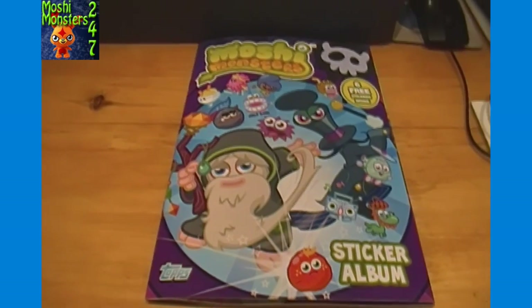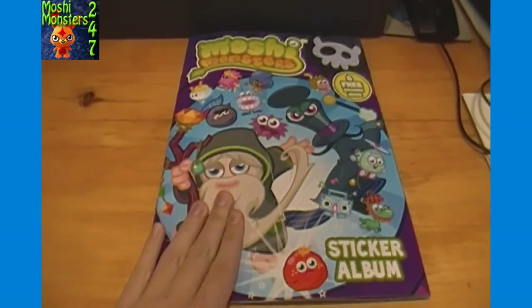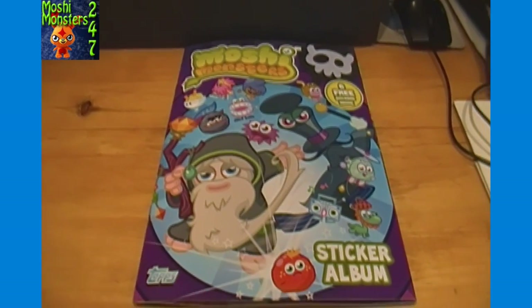For the next couple of videos after this, we'll be opening up a box of the Moshi Monsters stickers. First of all, it might be a good idea to take a look at the actual album, where they would go, just to give you guys an idea of what we'll be looking for and what some of the different stickers will be like. So let's page through here and show you how the sticker album looks.